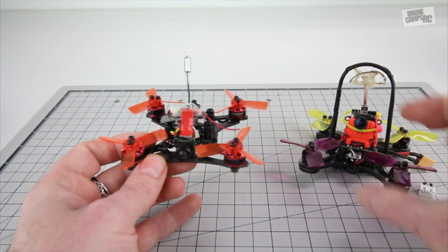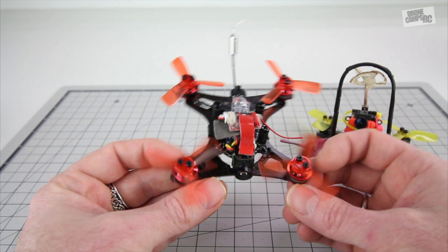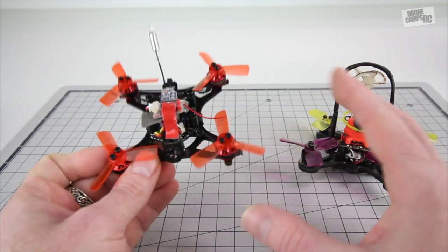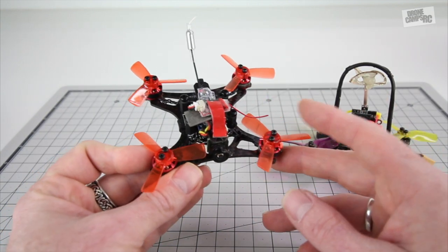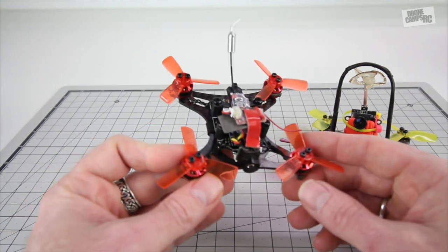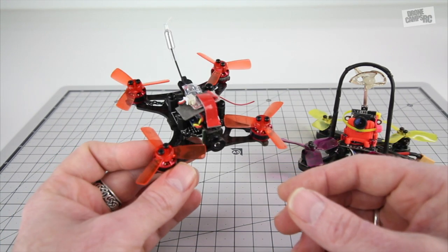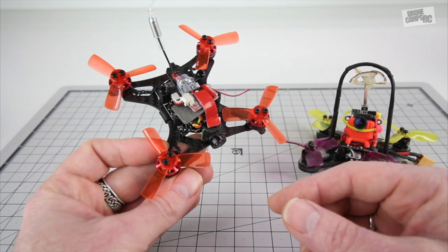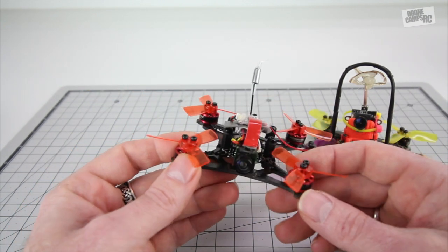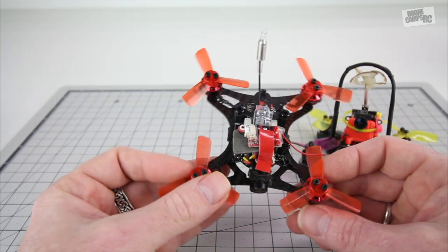I'd recommend doing the same with the 90 GT, especially after watching the race footage. This one flies a lot like a larger quad — I won't say it flies like a five-inch, but if you want to do freestyle stuff, it can run some pretty sweet maneuvers. When you fly up about 50 feet it feels like 100 feet because you can flip it, cut the throttle, and it just floats. It's super small with a lot of hang time.